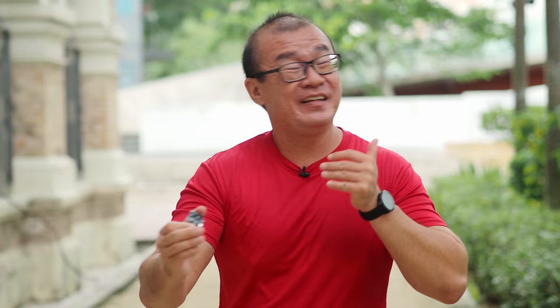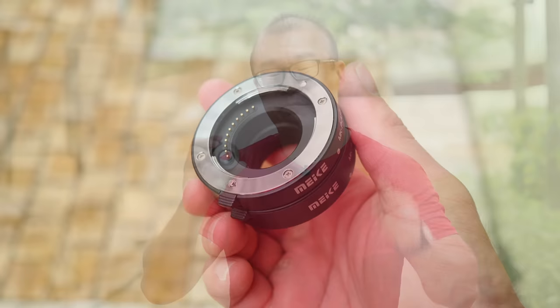I bought this macro extension ring for about 90 ringgit or 20 US dollars. That's a really cheap alternative if you want to explore macro photography. A lot of people may not want to do macro photography seriously but still want to do a little bit of close-up shooting, given the limitations of the lenses they have. Instead of purchasing a macro lens, they can look for cheaper alternatives like this macro extension ring, a reverse macro ring, or a macro filter.